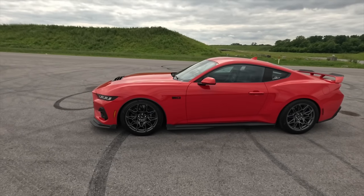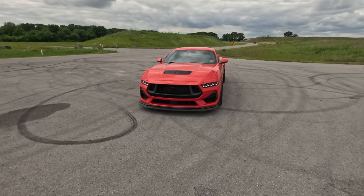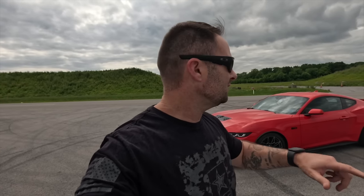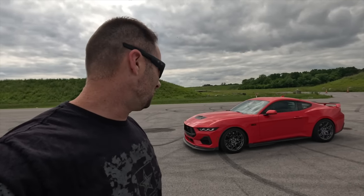Looks good! Anybody that wants to know, we are lowered on Steeda dual rate springs. This kind of finish, this kind of setup — it's an OEM plus look. Really impressed. Let me know in the comments: which particular piece would you be interested in buying? The front lip, the grill inserts, the gurney flap, or the fender trim? Everybody that doesn't have a dark horse — everybody with a GT — is going to want that fender trim, I promise you. Anyway, that's going to be the video. God bless all of you, I'll see you guys in the next one.